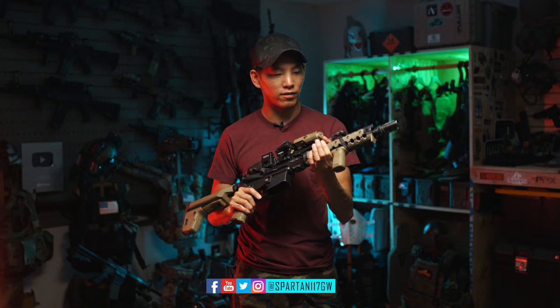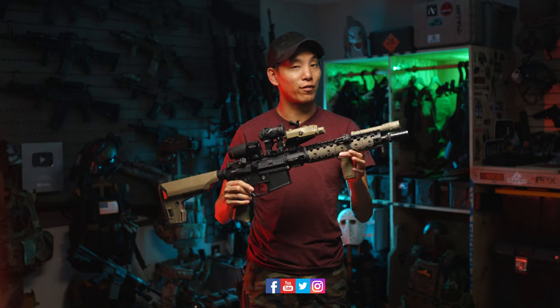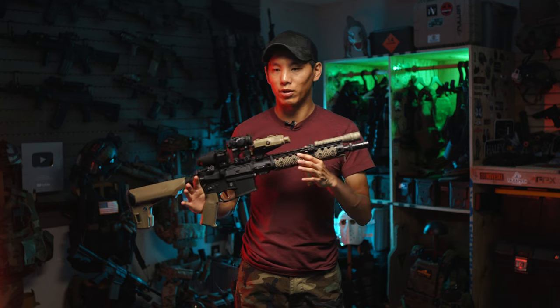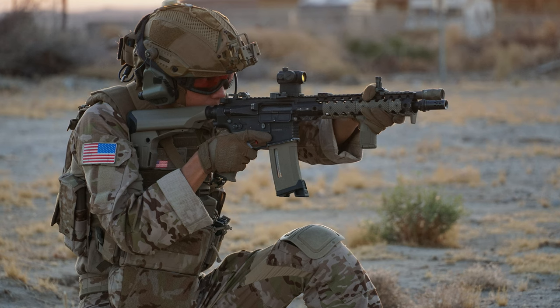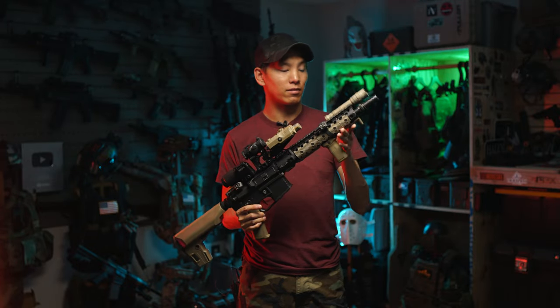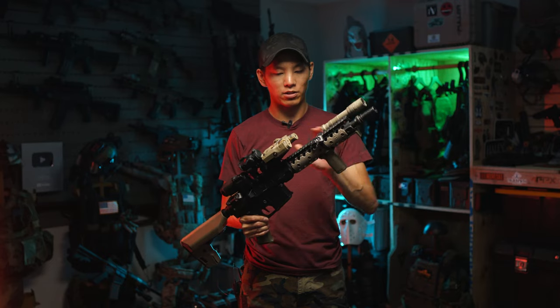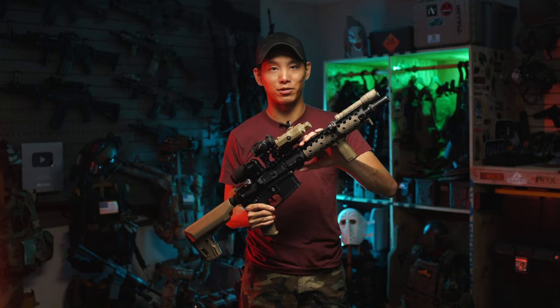I actually got my start in airsoft before really jumping headlong into the firearms industry, so I actually had this gun first. Unlike most people who will clone their real gun with an airsoft gun, I actually cloned my real gun to be more like my airsoft gun. I've always liked the 11.5 inch length, and it has some pretty good properties for a short rifle in the real world. I personally love the length because it's a mix of being able to use it in a CQB environment, being able to get around things very easily, but it also has enough rail space to mount accessories.